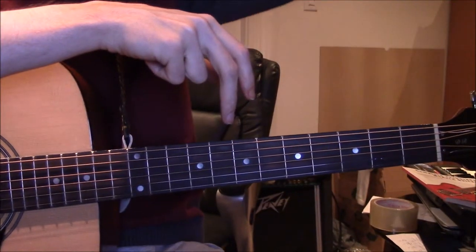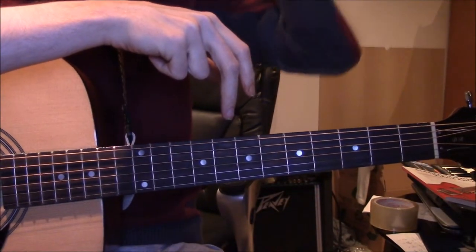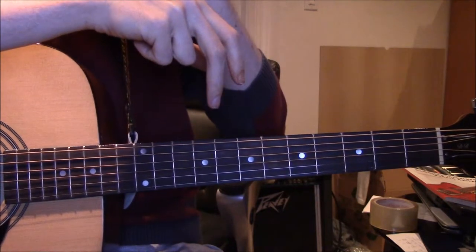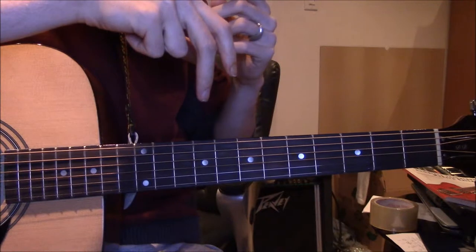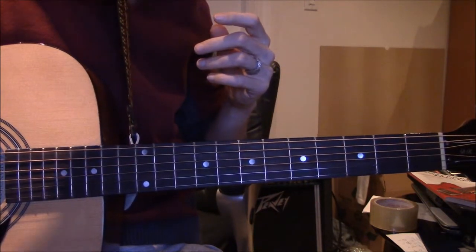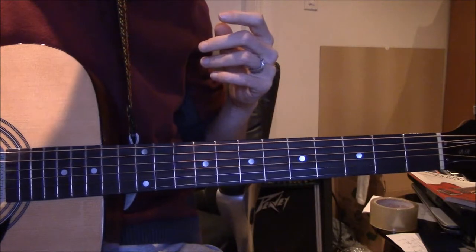I just wanted to give you a quick example of playing the same note throughout the fretboard. First of all, there's CAGED, which teaches you the root notes of C-A-G-E-D.